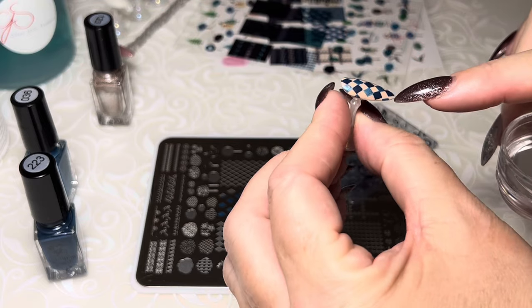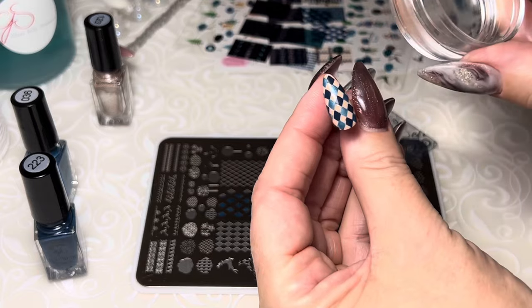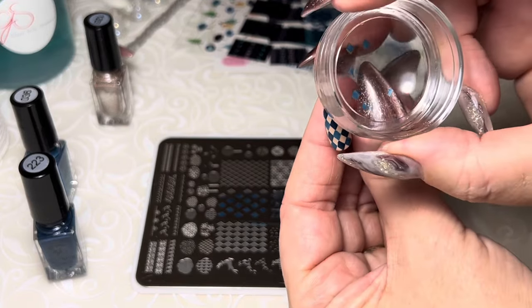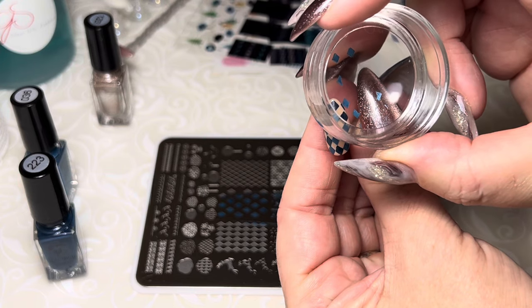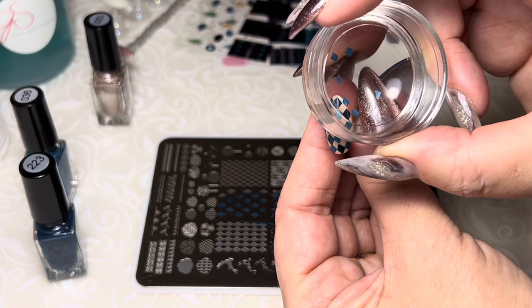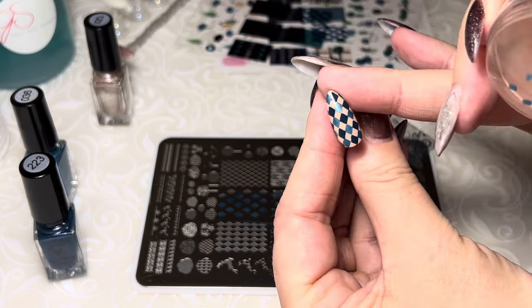We're in! Did we get one in there? We did, but it's a little bit crooked. Let's see if we can come in here from the side and use something — a little bit extra. Is it going to stick? Give it a little wiggle. There we go — it'll stick.